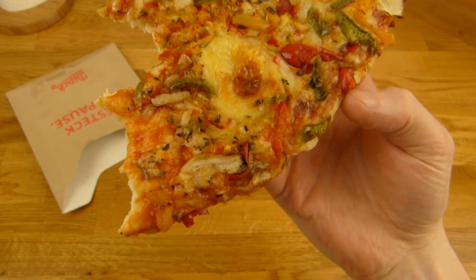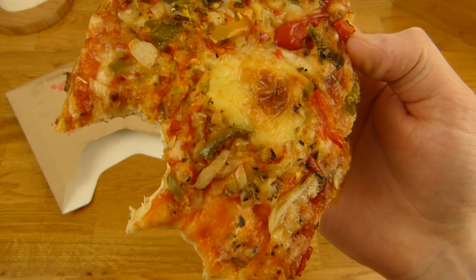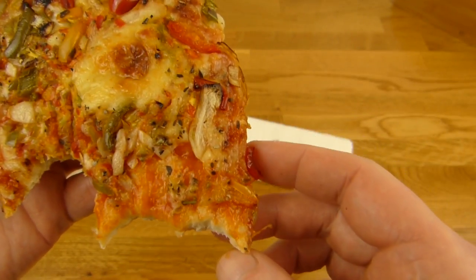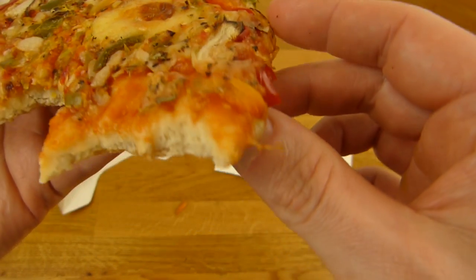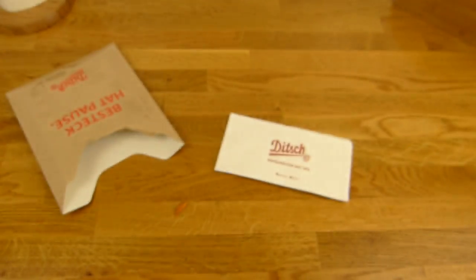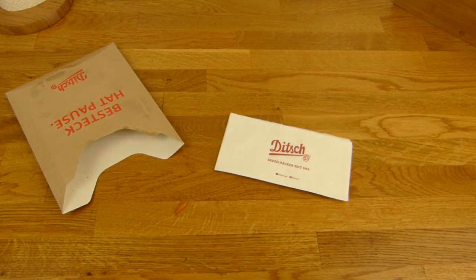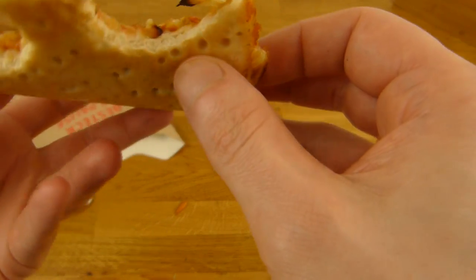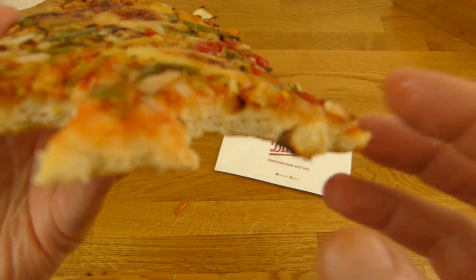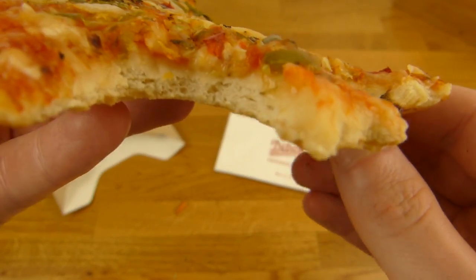Yeah, that's a nice snack. Calories — I think 450, something like that. The classic margarita has like 400, maybe less. Maybe also 400 — I mean pepper isn't that high, right? Maybe there's more cheese on it. Soft crust is nice, but it's also not fluffy. It's just soft, and not foamy.